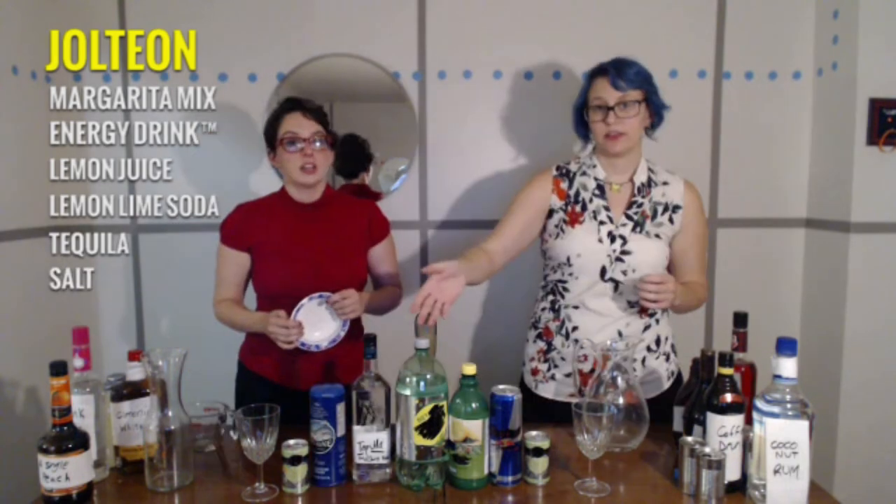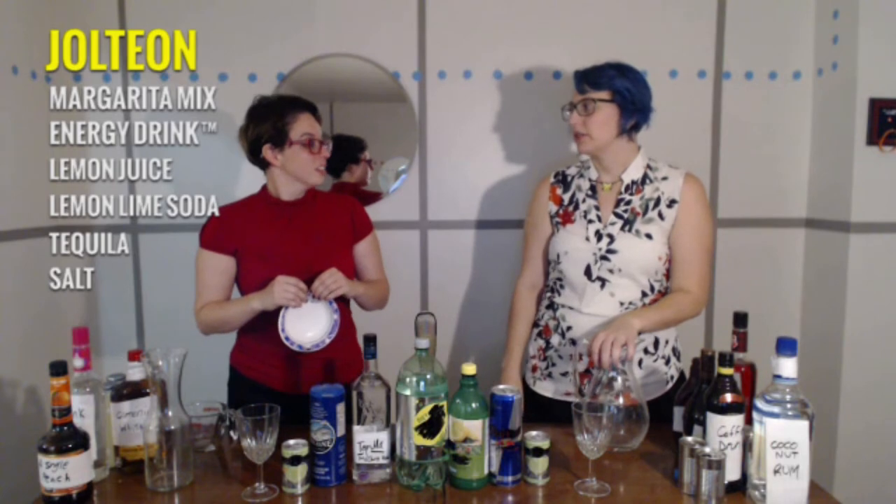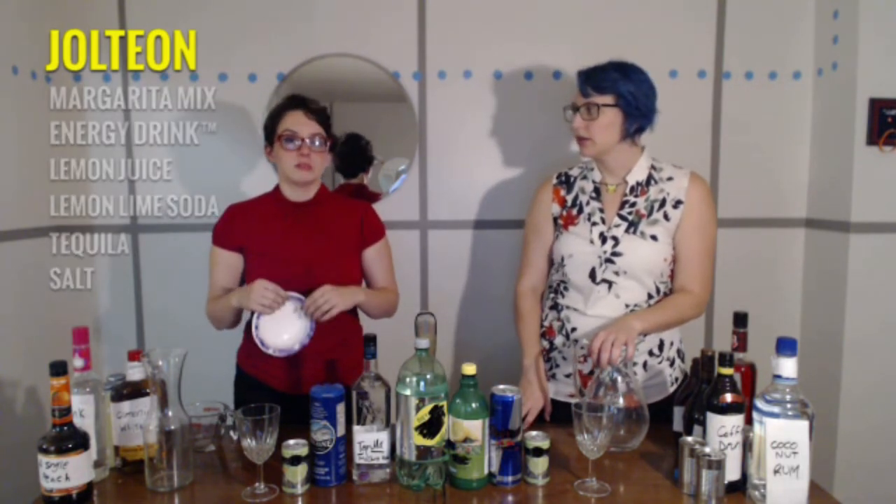Just regular salt. Prepare to die, I guess. We're going to get drunk. Electricity does that to you though. Get you drunk? No, no — it kills you. Oh. Yeah.